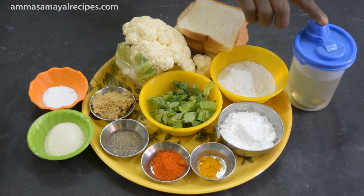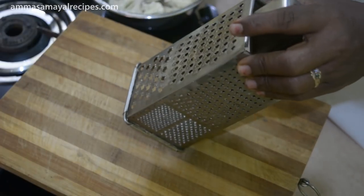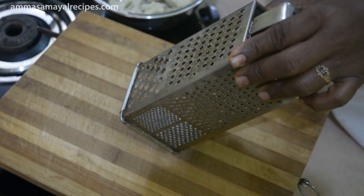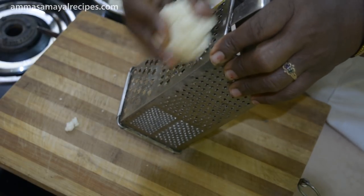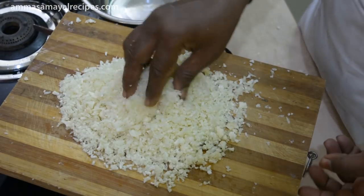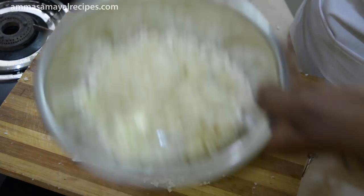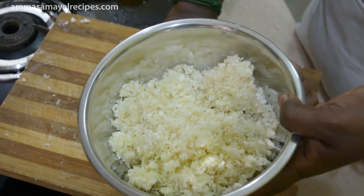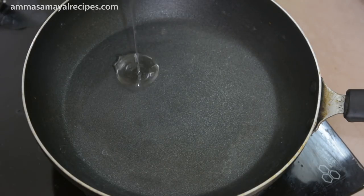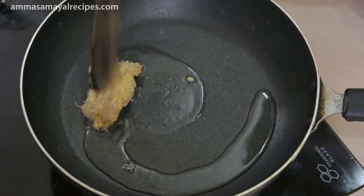We have a cauliflower cola. First, we put the cauliflower in the water. We will put the cauliflower in the water and soak it. You can also add 2 spoons of bread to the cauliflower in the water.